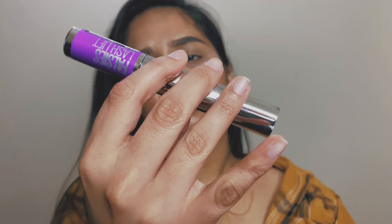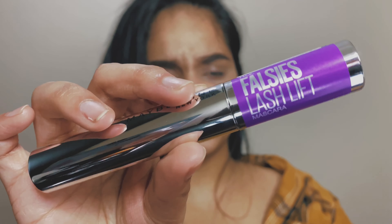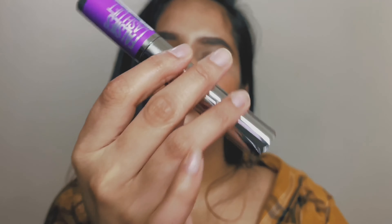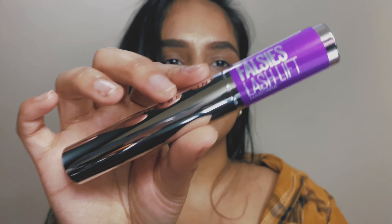Hey guys, welcome back to my channel, hope you all are doing well. So today I've got a review for you guys, which is the Maybelline Falsies Lash Lift mascara.